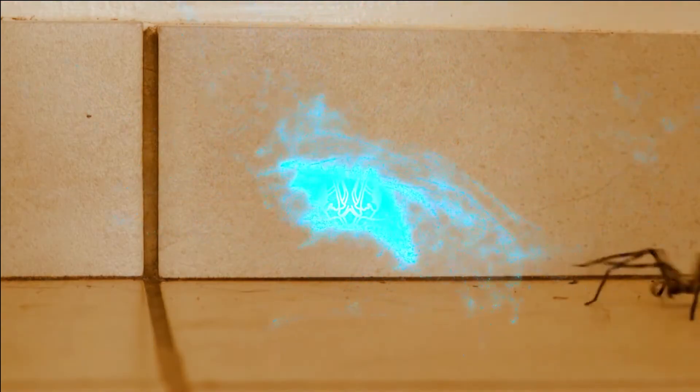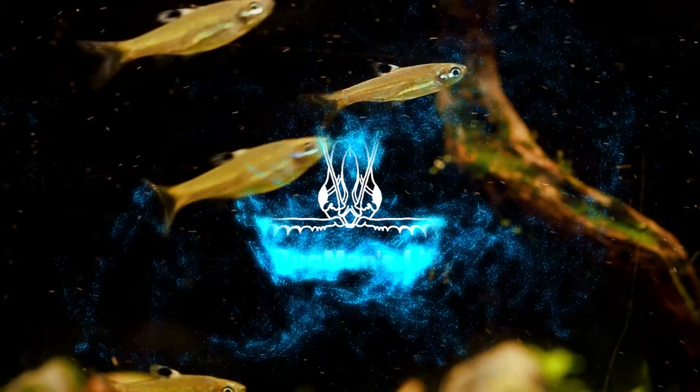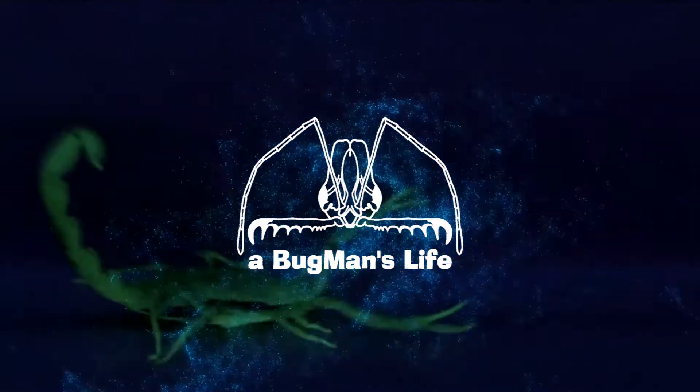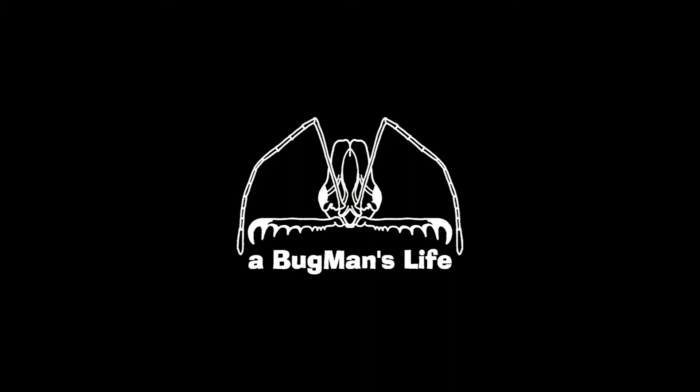Hello there explorers and welcome to A Bugman's Life. It's good to see you guys. Today I will be giving you an update on my Camponotus Maculatus Colony. It has been quite a while since you explorers have last seen the Camponotus Maculatus Colony, so today I will show you the colony and do some basic maintenance.